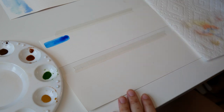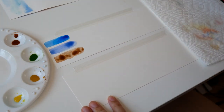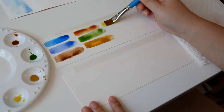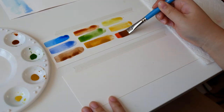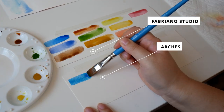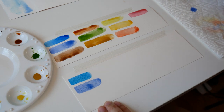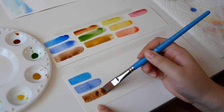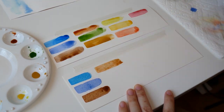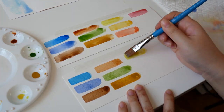The first thing I did was make a swatch comparison between the Fabriano and Arches papers using the Cotman watercolors. I didn't bother to swatch the white since it wouldn't have shown up on the white paper anyway, and I also rarely use this color. The Fabriano is on the top and the Arches is on the bottom. The paint sits on top of the Fabriano and quickly forms backruns as different areas dry at different rates. In contrast, the Arches paper immediately began to soak in the wet pigment, which created a lighter, less saturated swatch that dried more evenly. Both papers dried quickly within a few minutes, likely due to the environment's low humidity.